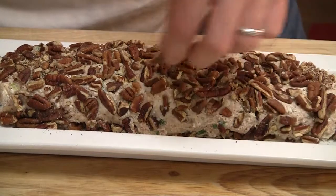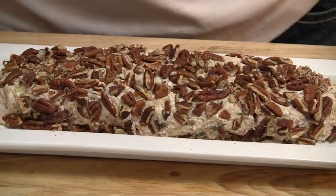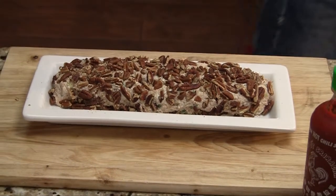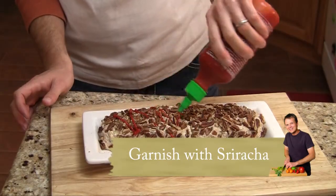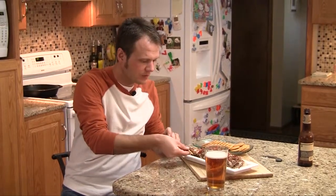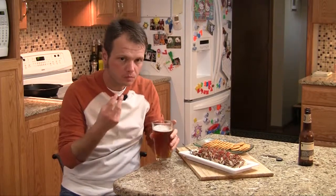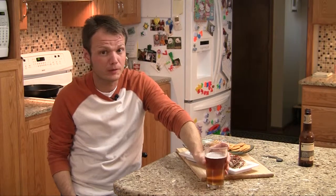Add more pecans if you want — it's totally up to you. That's about how I want it. We can garnish this before we serve. I love to use just a little bit of sriracha — you can't beat it. Cracker, knife, no double dipping people. Get a little bit of this salmon dip on there. That's the kind of stuff that makes you crave a beer. Salty, smoky, creamy, a little bit of spice.